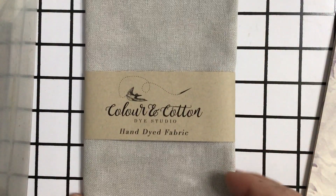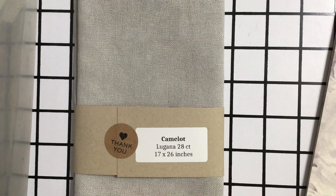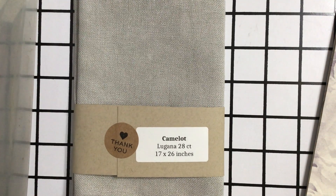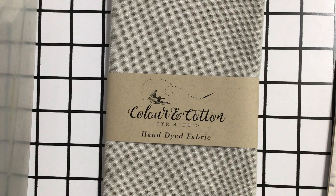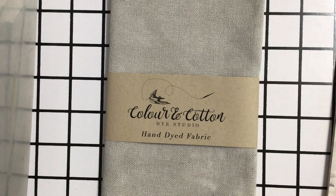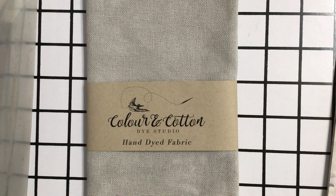This is the fabric I will be stitching on — it is called Camelot, Lugana 28 count, 17 by 26 inches, a color-in cotton. I will be putting that on my Q-snap and putting in some stitches. I will update you guys with my progress later.